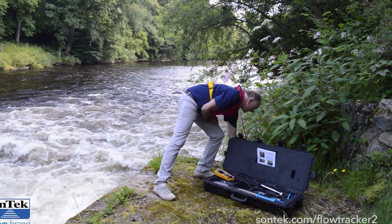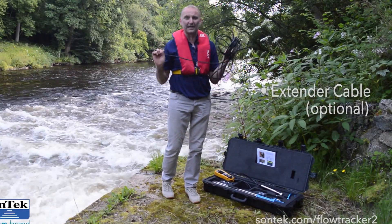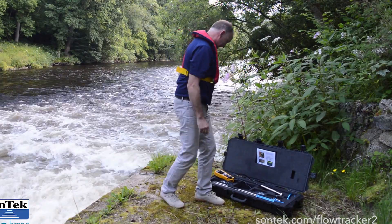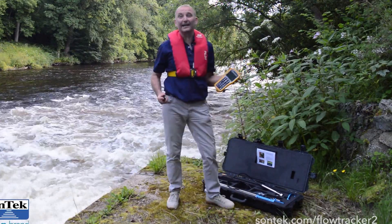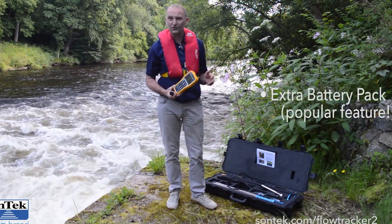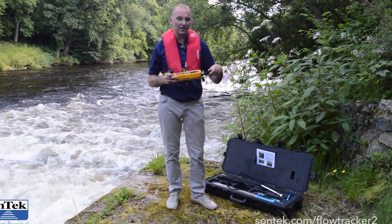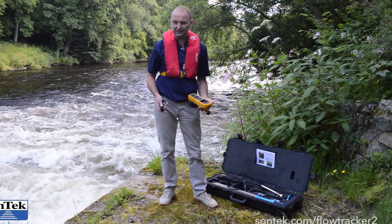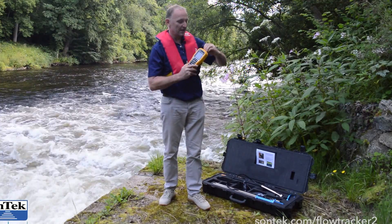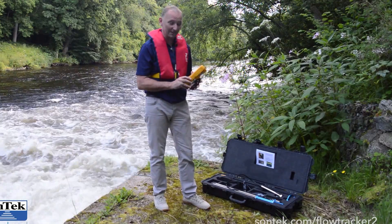You might be interested to know that you can extend that cable with a couple of optional cable lengths. We all know what a pain it is when you're out in the field and you lose battery, whether it's on your PC or whether it's on the instrument. With a FlowTracker 2, that's no problem. Middle of the gauge in or not, take out the battery pack that's just failed on you and drop in a new one. The FlowTracker 2 comes with a spare cartridge, getting you up and gauging straight away from the exact point you've just finished your measurement.